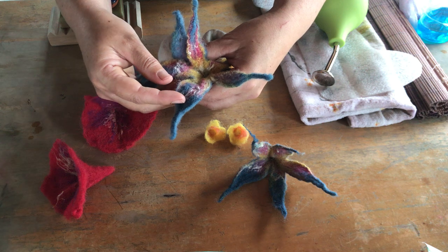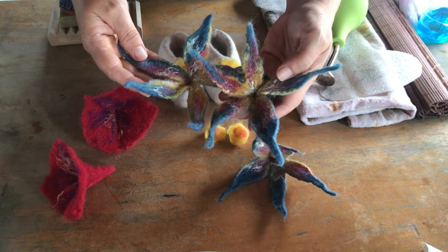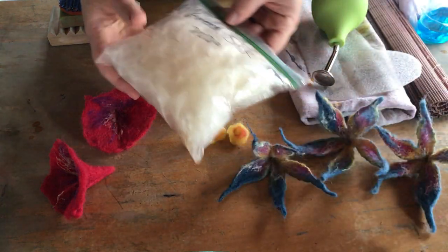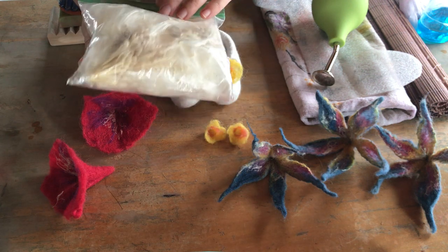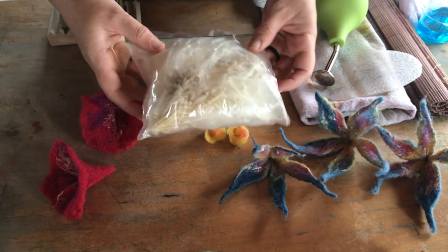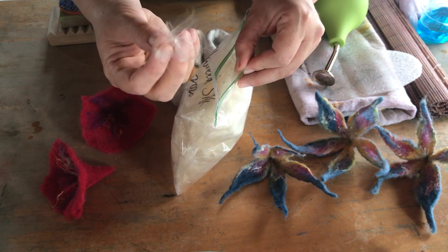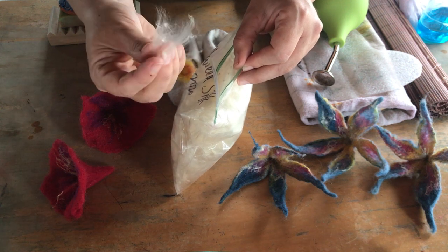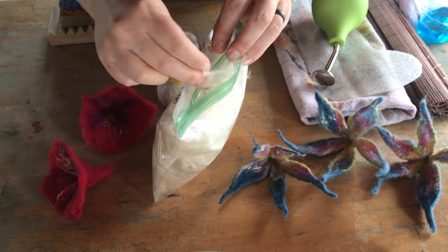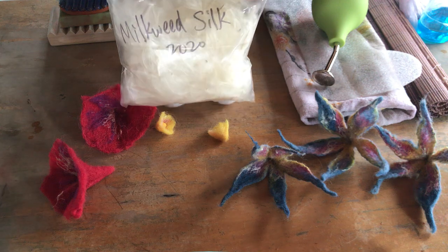I grow milkweed - it grows in my yard and I collect the seeds to grow it around the border edges. The milkweed silk I collect - it starts out in little pods, like a little bean. When they fluff, they're kind of like dandelion silks except they're much longer and they have this beautiful almost prismatic coloring. You can see different colors of the rainbow if you look really up close. I've been experimenting with my milkweed silk and really liking the effects.